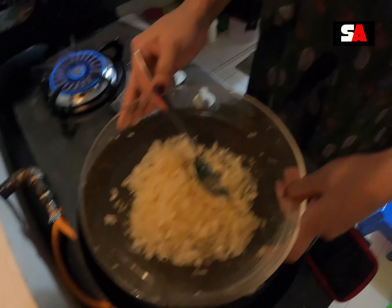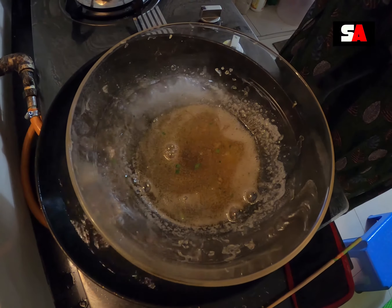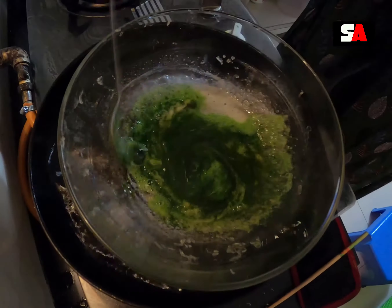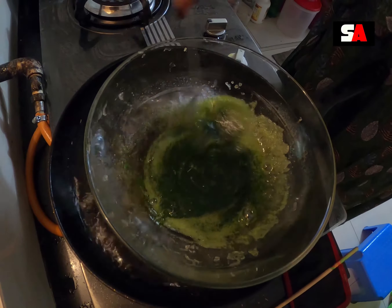Let's do this with the double boil method. I will melt it using the soft double boiler method, and I will melt the texture.